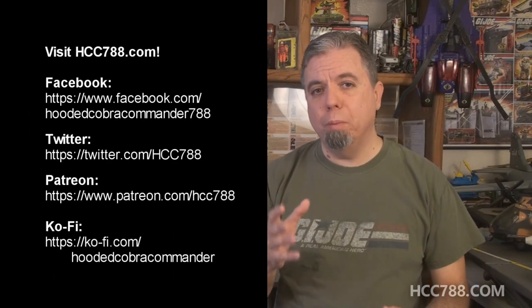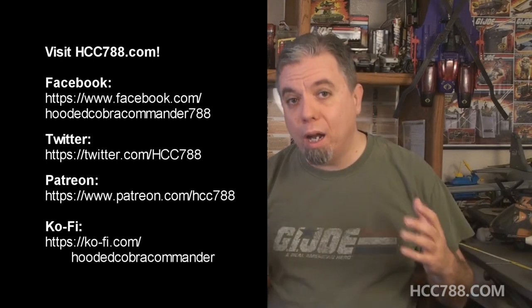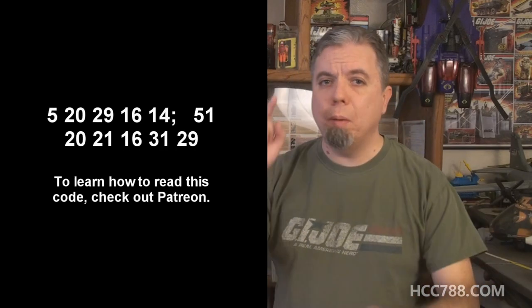That was my review of Big Ben. I hope you enjoyed it. Thank you to all my patrons who voted for this review, and thank you to everyone who watches and shares these videos — I'm so grateful that you're here. Next week's review is something a little different; if you're not subscribed, please subscribe so you don't miss it. You can find me on social media on Facebook and Twitter, and I have a website at hcc788.com. It is my privilege to bring you these reviews every week. Thank you for joining me — I'll be back next week with something new, and until then, remember: only G.I. Joe is G.I. Joe.